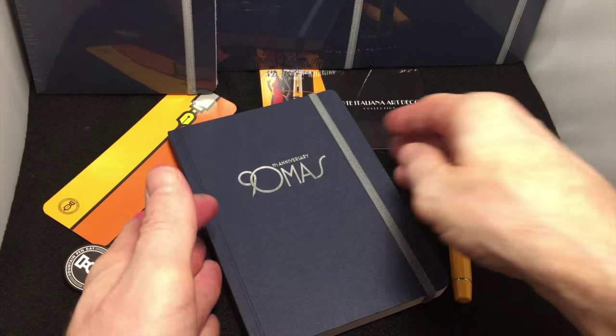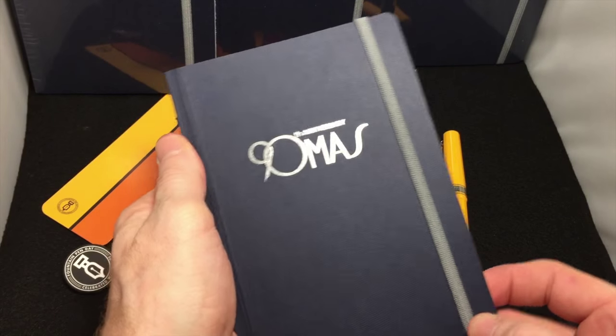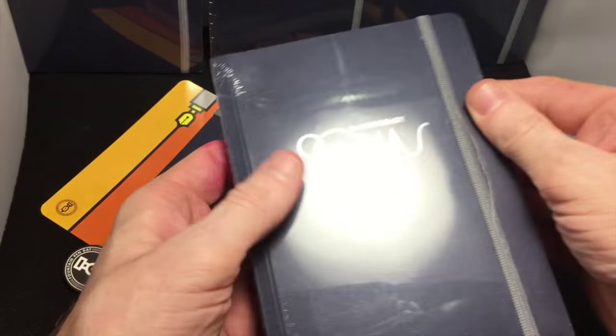Welcome to another Fountain Pen Day review. Today's review will be sort of short. This is going to be the 90th anniversary Omas writing journal that they just released. I'm going to tell you how to get one today too.